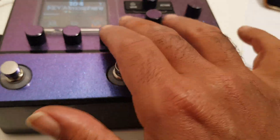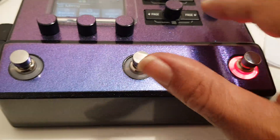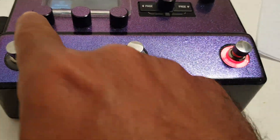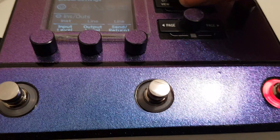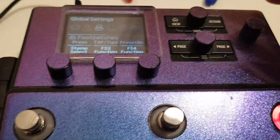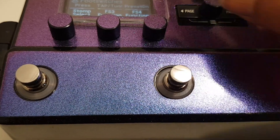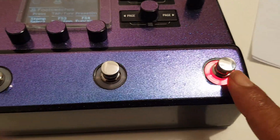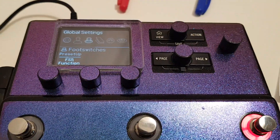To do that, double-click there, go one over to global settings, and you've got foot switches up top. You can do stomp selects. FS3 is set to tap tuner, FS4 I've set to preset down, and FS5 is preset up.